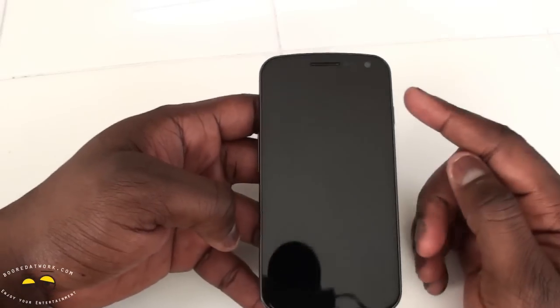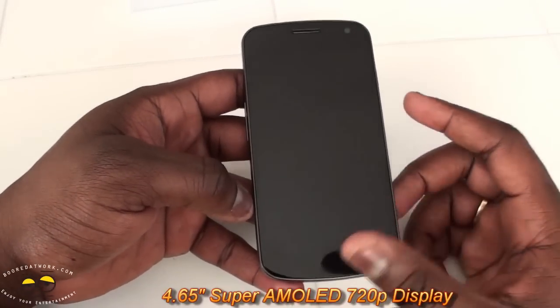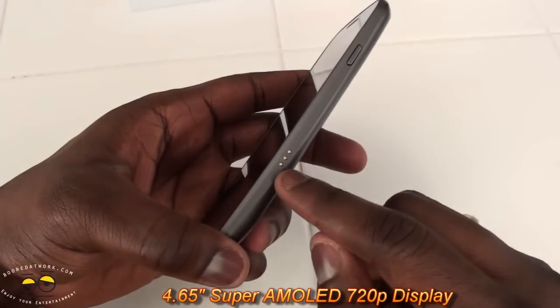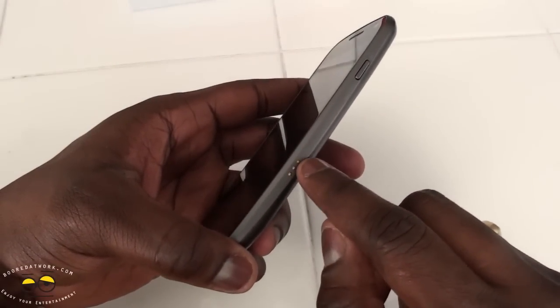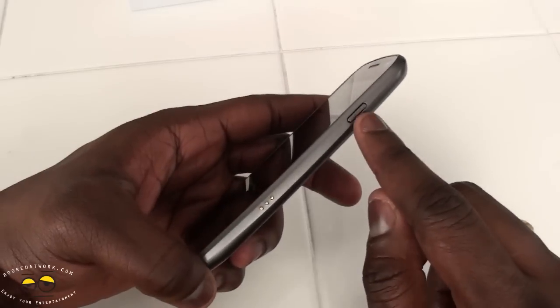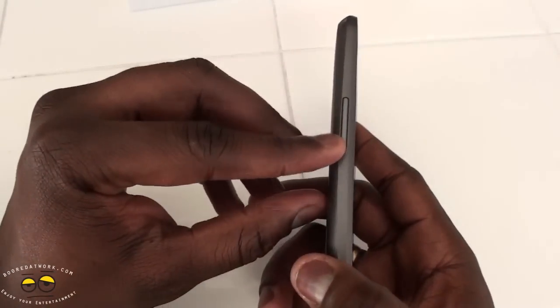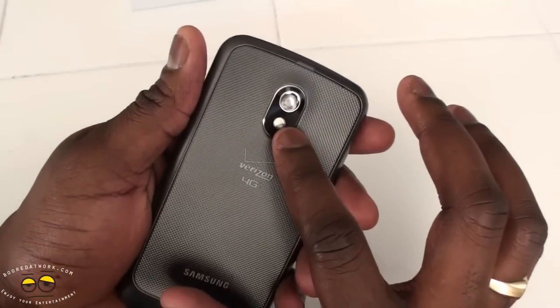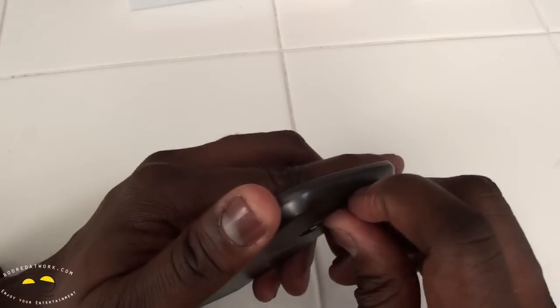This sports a 720p display at 4.52 inches. You do have pins for your dock, power button on the right, volume toggles on the left, front-facing camera, rear camera at five megapixels with LED flash.